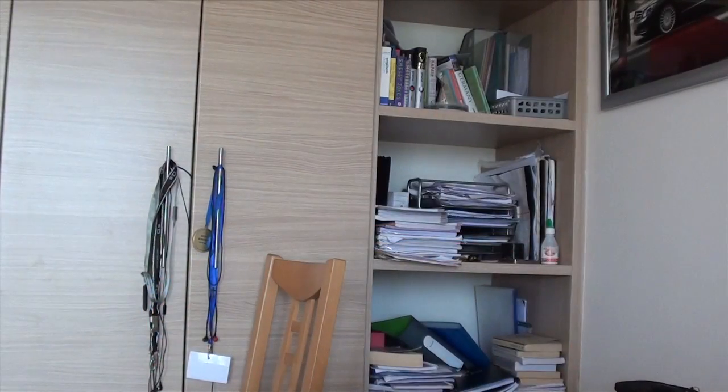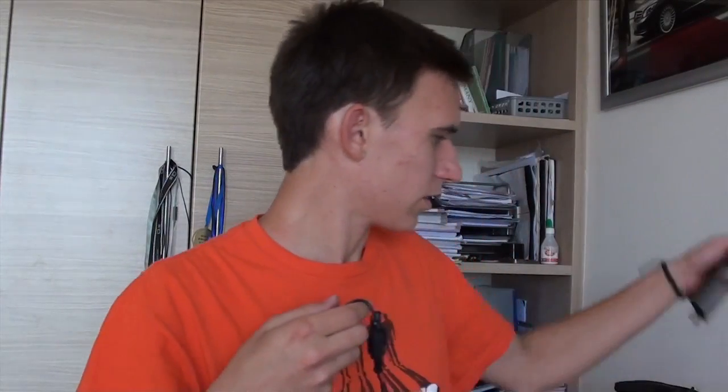It comes in a box like this and I've already taken the contents out. There are two main components: a ballast and a bulb. Keep the bulb encased in its plastic casing because you don't want to touch it or let it get dirty, as it will break really quickly if that happens.